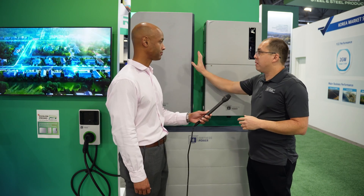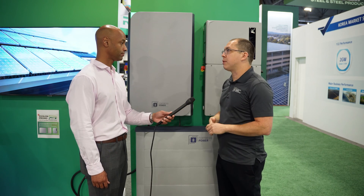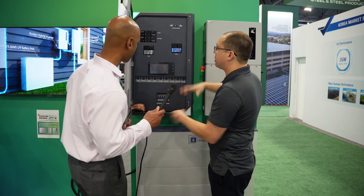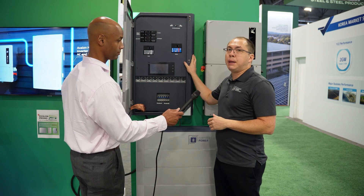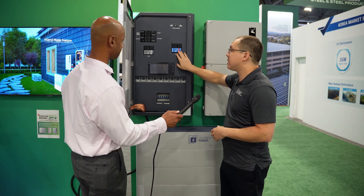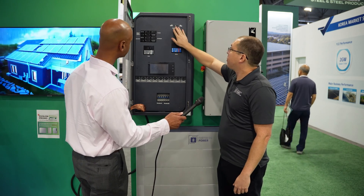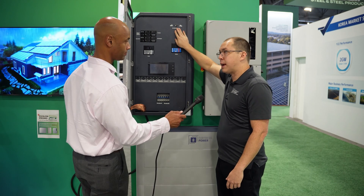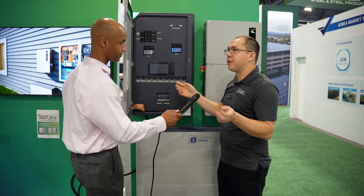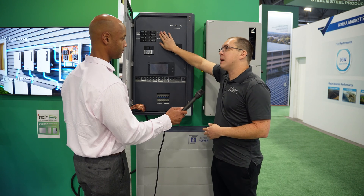We can do whole home backup, and the best way to do that is with the Avalon smart energy panel — think of this as a smart AC combiner box. This is made to be a main service entrance: power comes in right off the street and this is the first place it lands. You have a 200 amp grid breaker — it's a full 200 amp panel. From there it goes to a disconnect, almost like a transfer switch. We sense the state of the grid; if the grid goes out, we will automatically disconnect and island you from the grid. No fumbling with breakers in the dark.